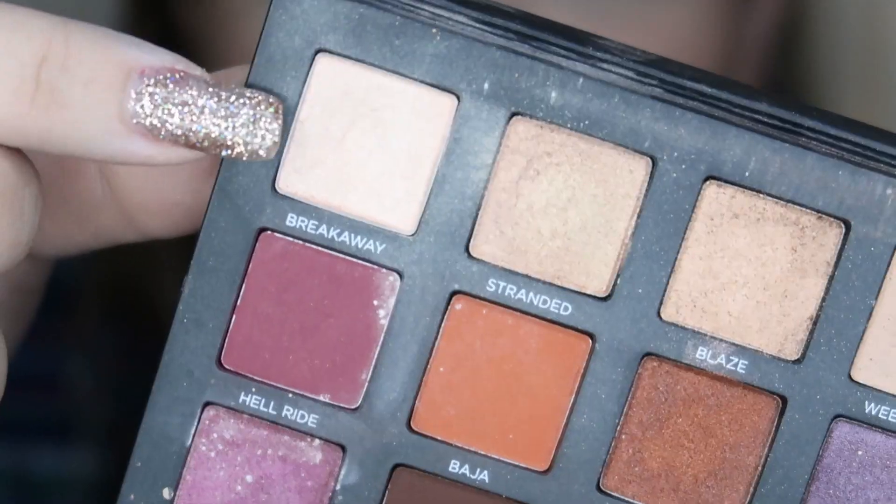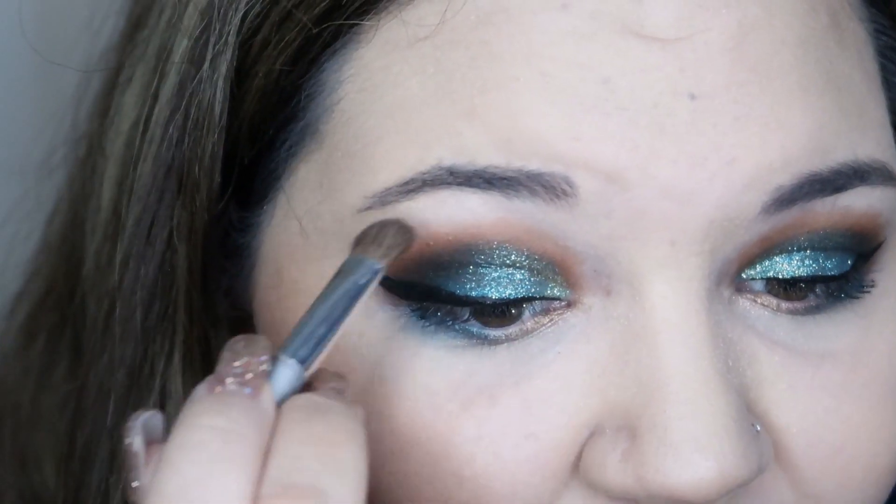I'm just about finished with the eyes. Going in with a highlight now — I'm using the Urban Decay Born to Run color Breakaway, an absolutely pretty cream color.